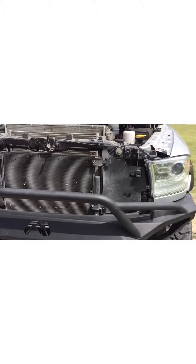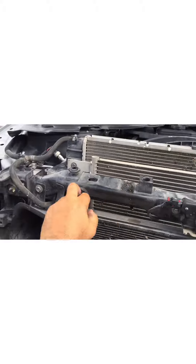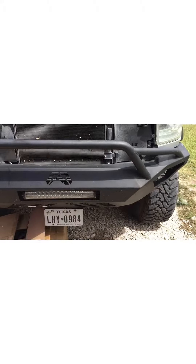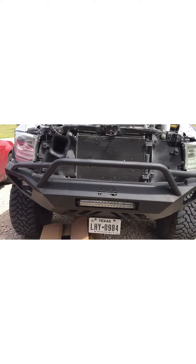Here's the first part of taking the grill off — there are simply four bolts, they're 10 millimeter, right here, here, here, and here. Take those four bolts off and just pull that grill straight out. Make sure you protect it if you have a grill guard like I do on the front. Just remove that grill and put it off to the side.